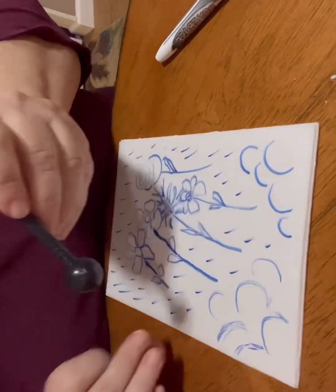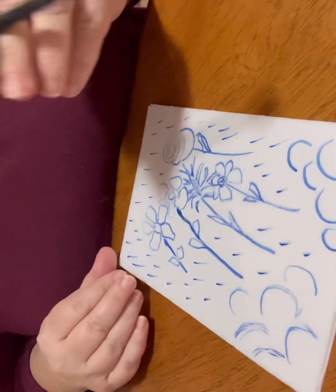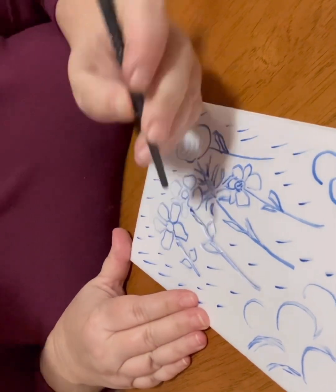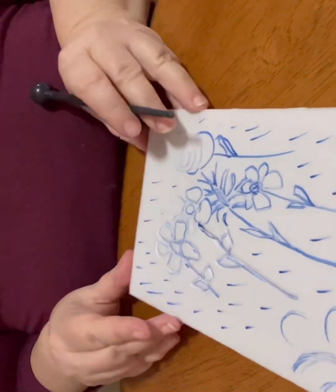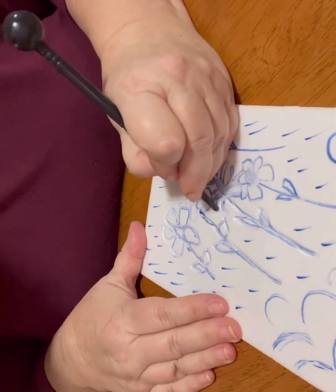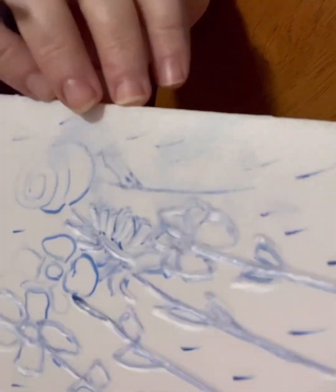I'm talking about how to press into this foam board. I'm using a clay tool — the tip of the clay tool — to press into the foam, the meat tray. As I go over each part of the blue marker I drew, I want to outline each shape, each flower. I'm using the word 'indent' — I'm indenting the foam tray, pressing in with that clay tool to make the marks needed, because what we're going to do is create what's called a print.